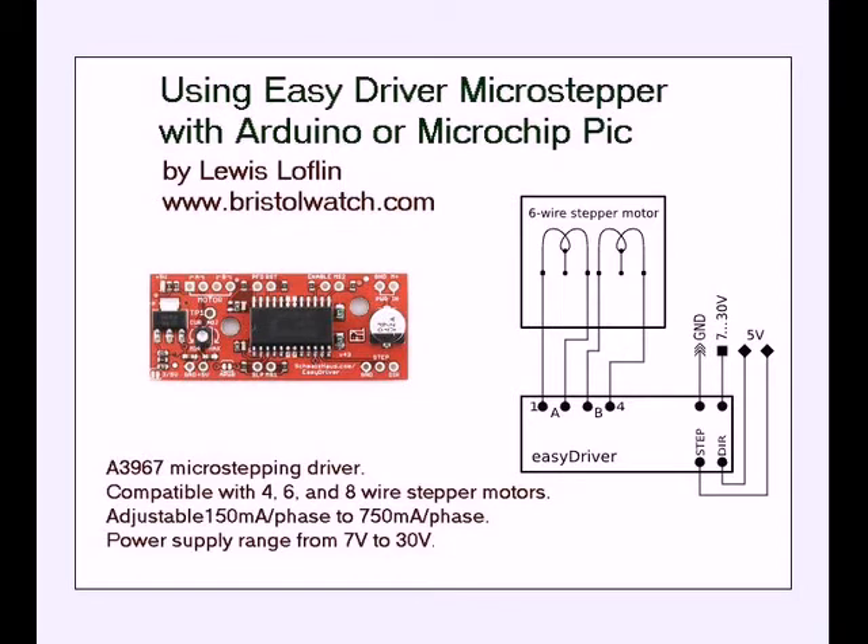Just as a quick rundown, it's based on the Allegro A3967 micro stepping driver. Compatible with four, six, or eight wire stepper motors, it operates exclusively in the two-phase or bipolar mode. It has an adjustment on the board from 150 to 750 milliamps per phase, meaning we can only get 750 milliamps maximum. The power supply range is from 7 volts to 30 volts.